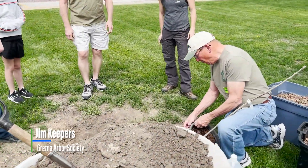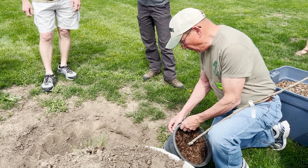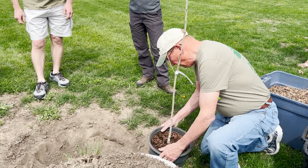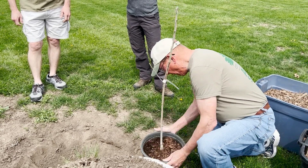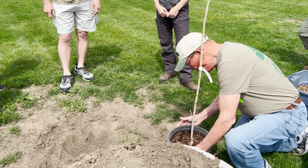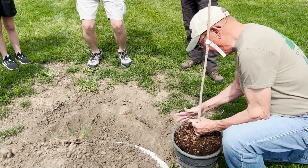This container has little holes in it, so when the roots come out and hit these holes they will die off and then produce new little roots back here. When you plant it, you don't want to plant it too deep and you want to make the hole wide. Roots grow this way.